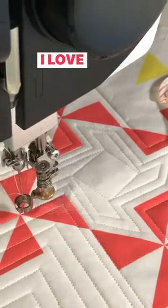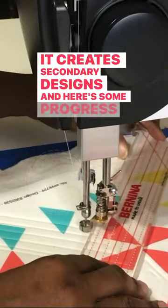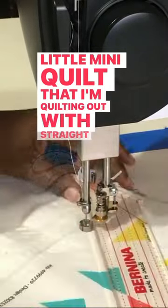Do you enjoy echo quilting? I love echo quilting. It creates secondary designs, and here's some progress on this little mini quilt that I'm quilting out with straight lines.